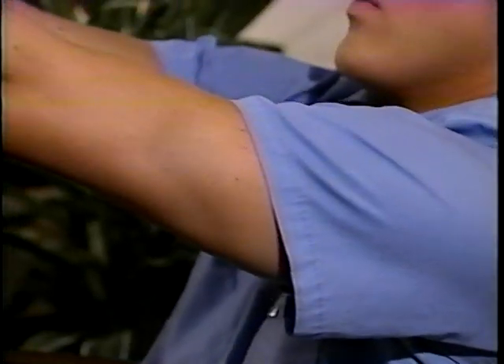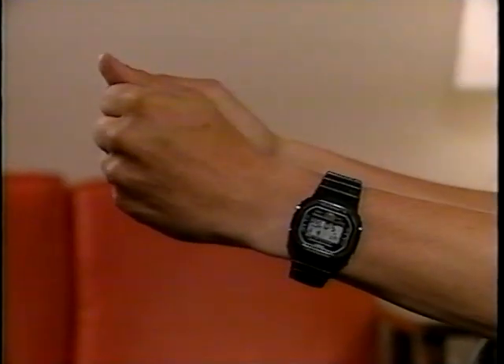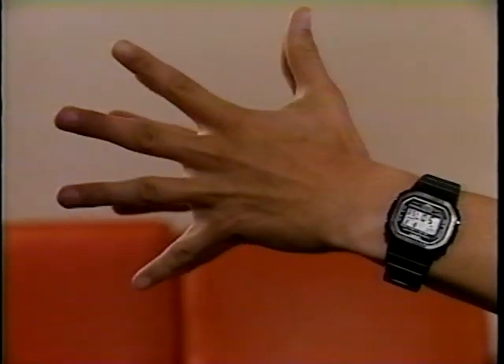Without a doubt, marksmanship is a mental endeavor — a strong mind and steady concentration are what distinguish a good shooter from a mediocre one. But there is a physical component, and it does play a significant role. Upper arm strength, grip, wrist endurance, even finger stamina — all affect how well you shoot over a prolonged period of time. To strengthen these areas, certain techniques are used.